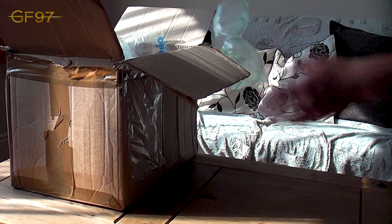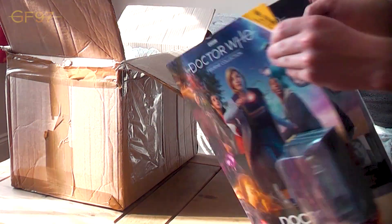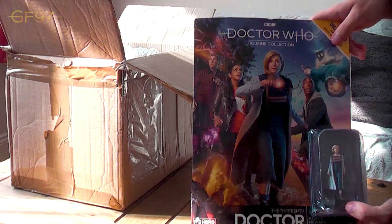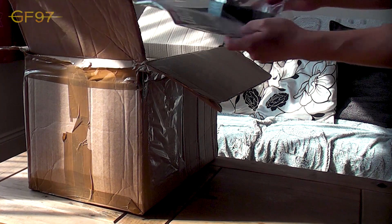Here we have the 13th Doctor from the same collection. As you can see, there's this massive cardboard packaging. You've got the free magazine — Offices Conduct to start off the collection. So that's really cool. Nice to have the 13th Doctor there. This is so quirky and fantastic.